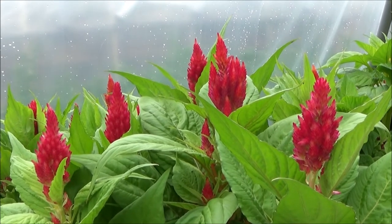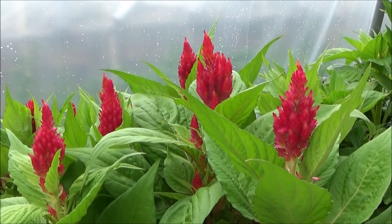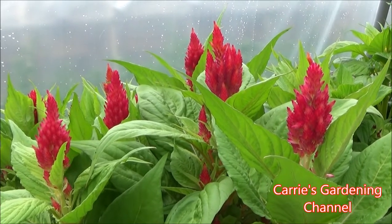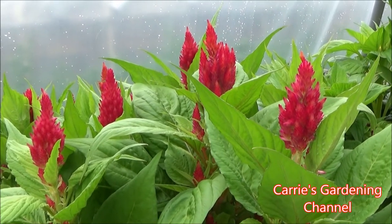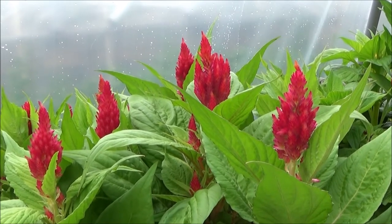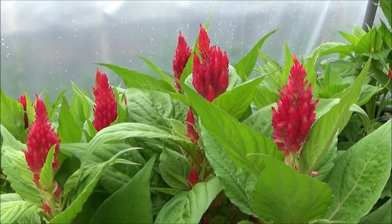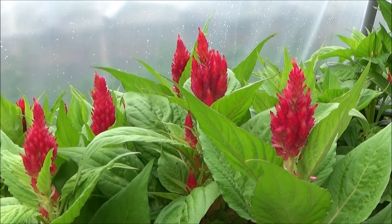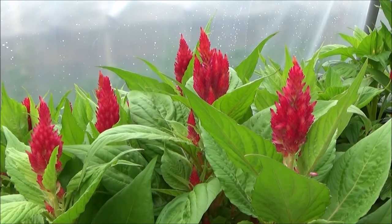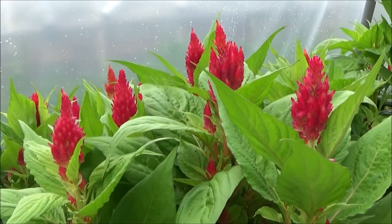Another thing to watch out for with these is root rot and stem rot. Root rot can come from over-watering, especially if your soil gets cold. So if you have some cooler days coming, you want to keep it a little drier than normal. You don't want to let it wilt though — if you let it wilt it can damage the plants, stunt the blooms, or cause premature flowering. But those are just a few things to keep in mind.